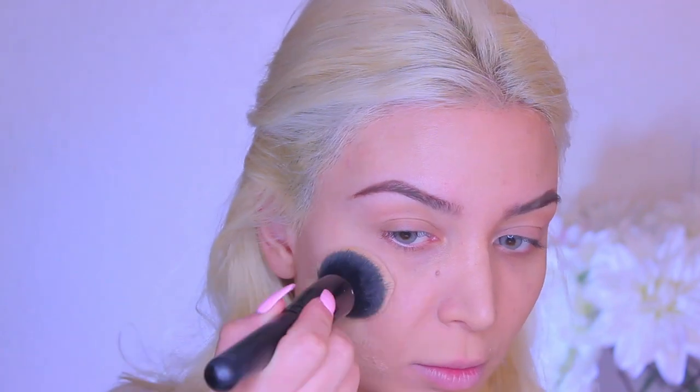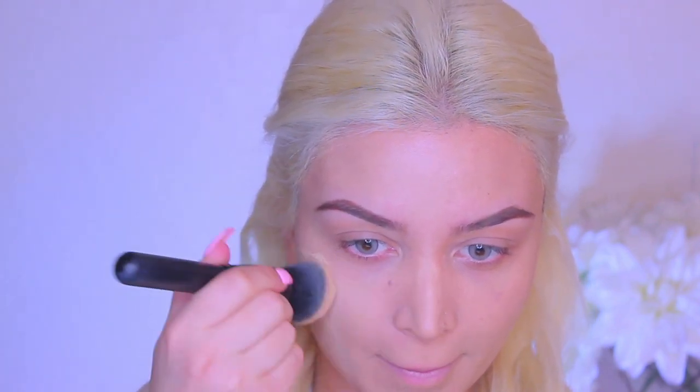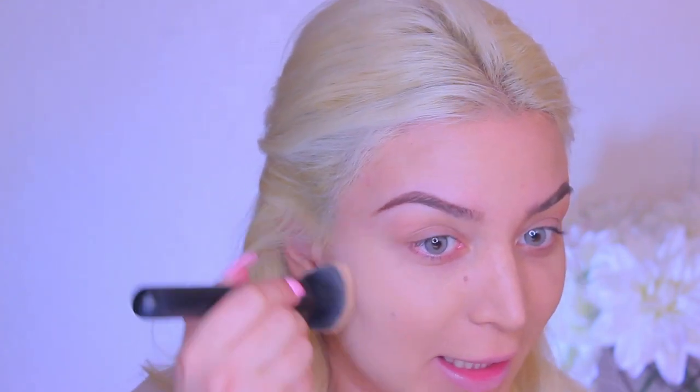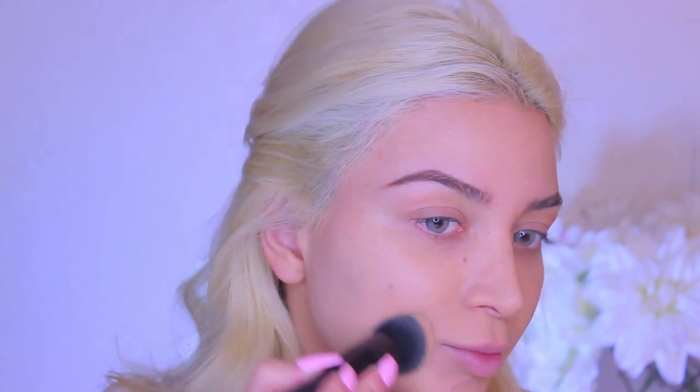With two pumps, it kind of just evened out my skin tone and it does give a natural finish, but because I'm a cake face, I'm going to go ahead and add two more pumps just to see how it builds up. I don't understand why people say cake like it's a bad thing — cake is a good thing. But anything overdone is not good, unless it's overdone in a good way.